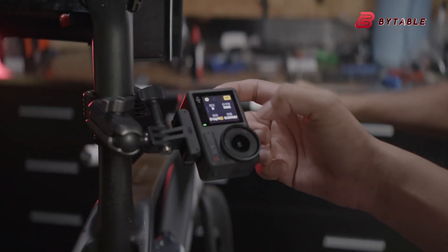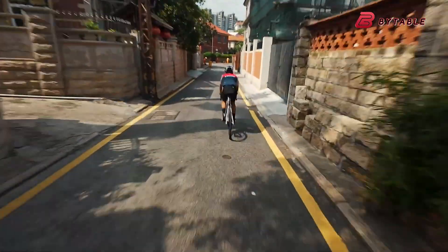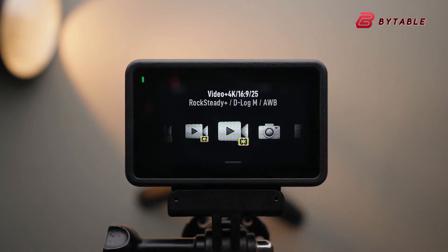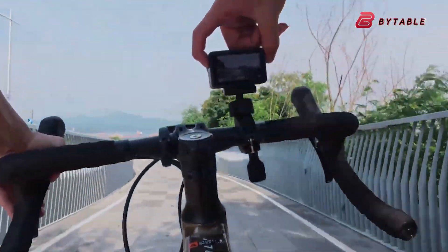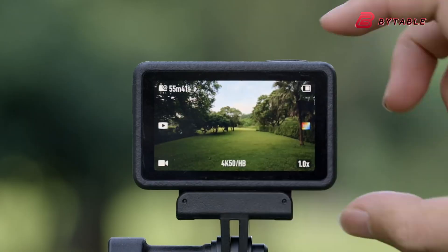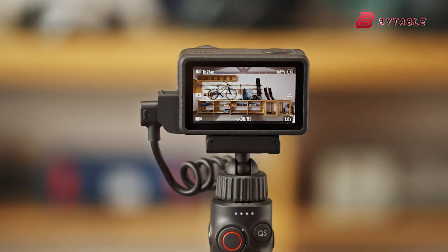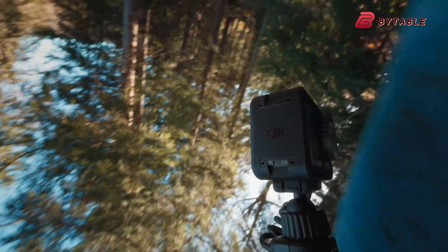Estimates put the base model somewhere in the $329 to $429 range, depending on included accessories and bundles. From a design and usability standpoint, the Osmo Action 6 appears to continue DJI's focus on making gear that's as smart as it is rugged — compact, pocketable, and built for both professional and casual users, potentially in a sleek matte black finish with refined edges for better grip and heat dissipation. Reports also mention a more advanced microphone array for improved wind noise reduction and cleaner audio capture.